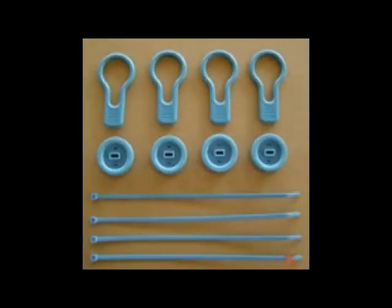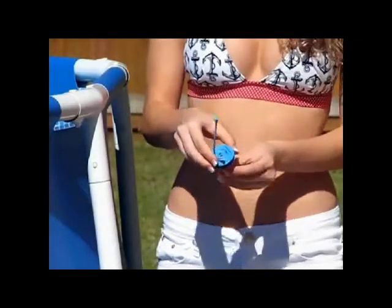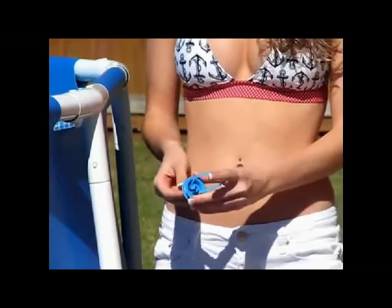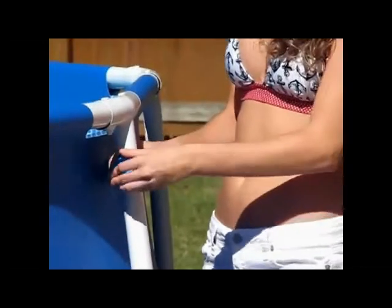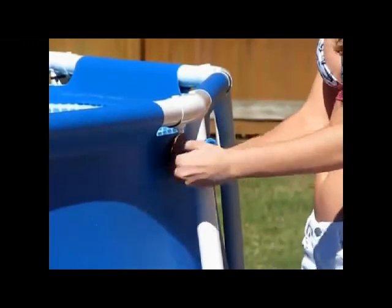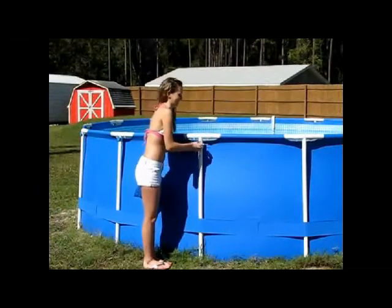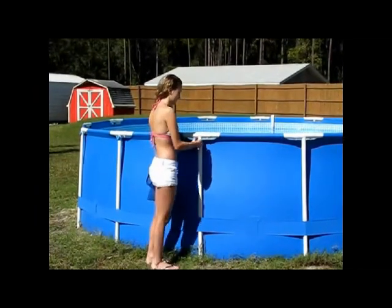For frame style pools, choose clip style B. Insert the strap through the holes in the disc and use the strap to secure the disc to the pool frame. Attach the discs all around.